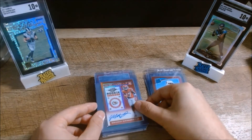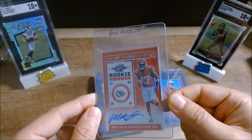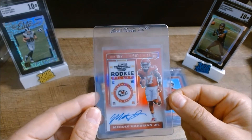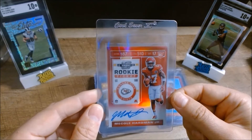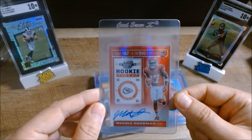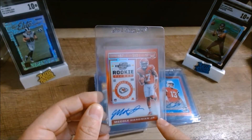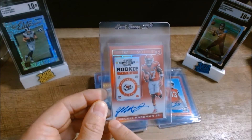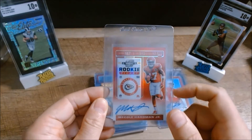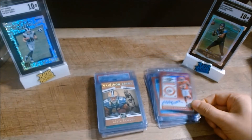The next one is a 2019 Donruss Optic Contenders rookie ticket of Mecole Hardman. Hardman has an opportunity — we don't know if he's going to take advantage of it in Kansas City — but this card is well centered; surfaces, corners, everything looks good. You can tell by the edges on the bottom the centering looks good, so this should be a good candidate to send in as well.